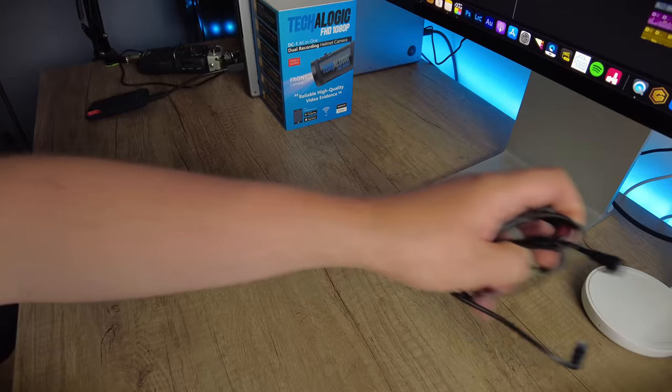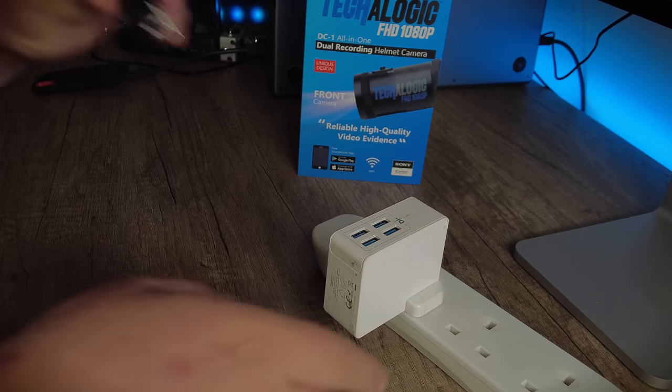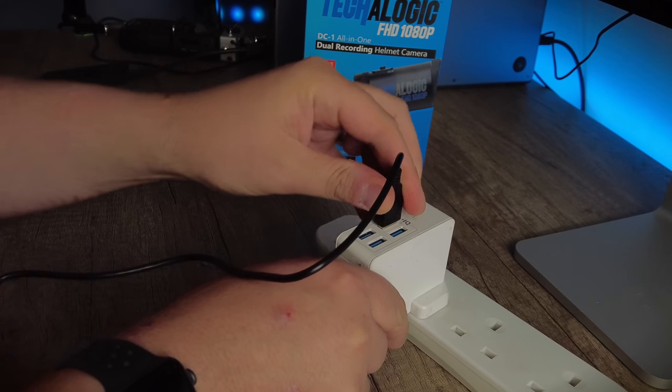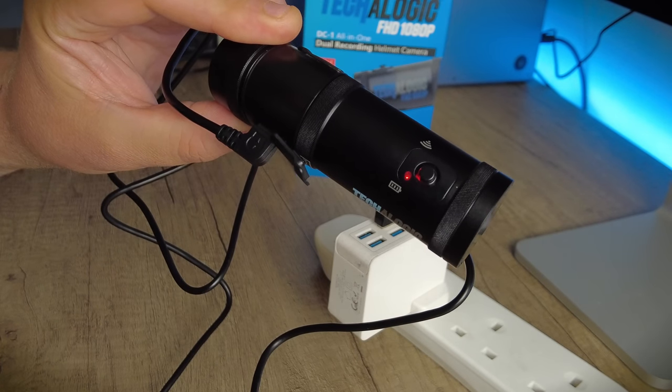Battery life — how long do you get? They state around two and a half hours when filming at 1080 30 frames per second. Initially I was only getting about half an hour to 45 minutes. I had a chat with TecaLogic and it turns out if you charge off the computer, the camera will not fully charge. It cannot be charged off the computer — you have to use only the power lead supplied by TecaLogic and plug it into a USB mains adapter. So it's got to be charged off the mains, not off a power pack or the computer.